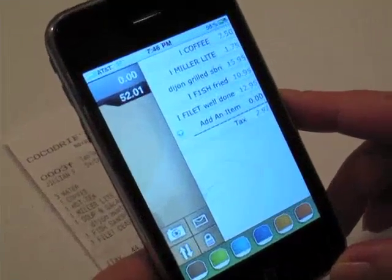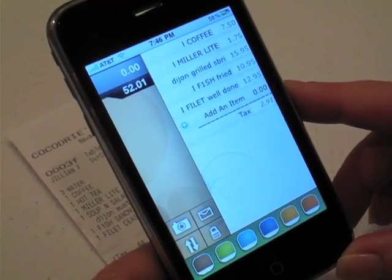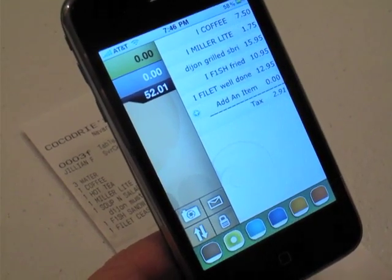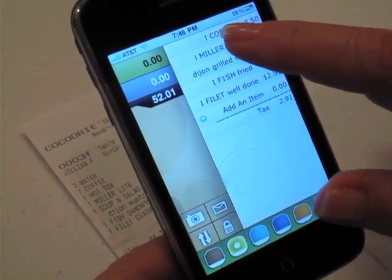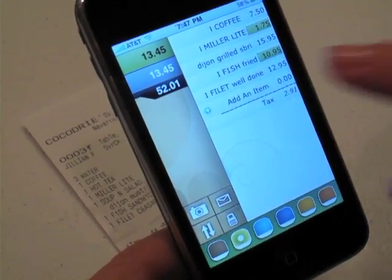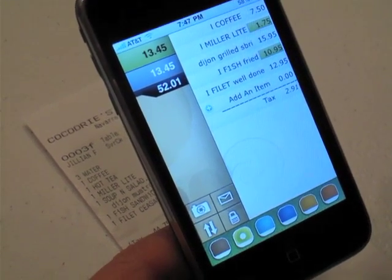So here's your bill. There are quite a few things you can do on the bill. First, let's say green is my favorite color. I will say I had the Miller Lite and I had the Fried Fish. So that gives me a total of $13.45.